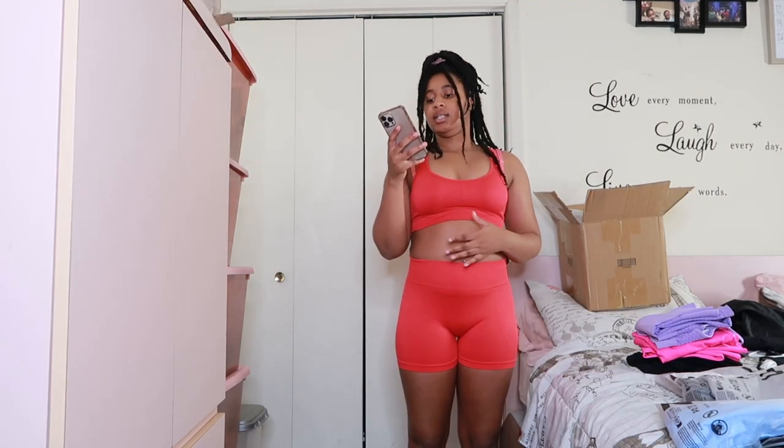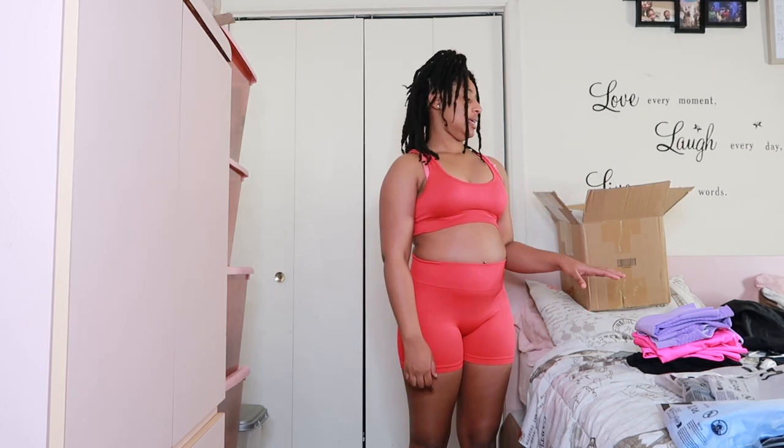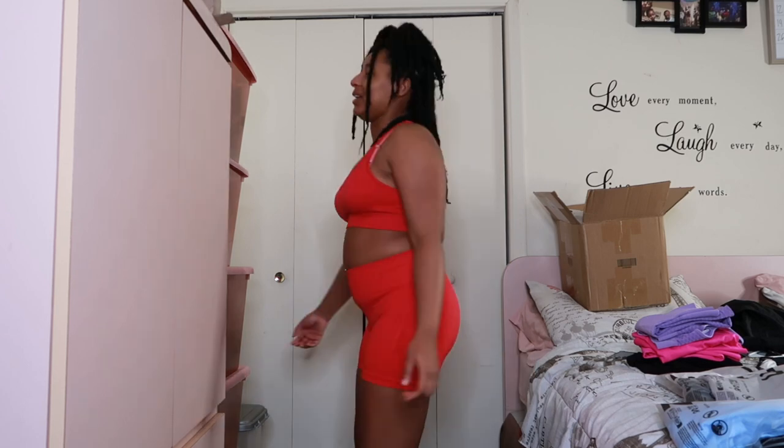Alright, this one's called the scrunch butt sports set — it's $11.45, I got it in red, and it's a size small. This one's really nice, really comfortable. It's like SHEIN knew what they were doing. I feel like all these pieces were really comfortable except for that first black one. This one fits really nice — it's still got a little scrunched-up butt. It goes like in your butt so it feels a bit weird, but you just need time to get used to it.